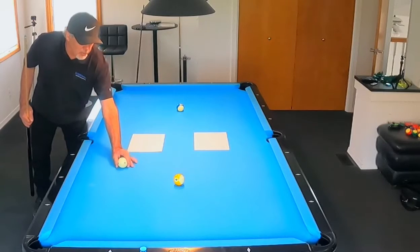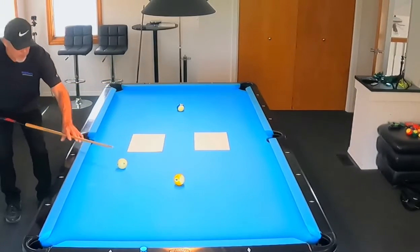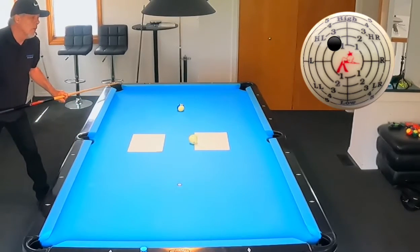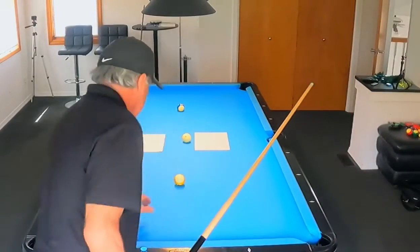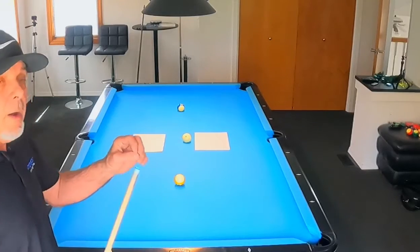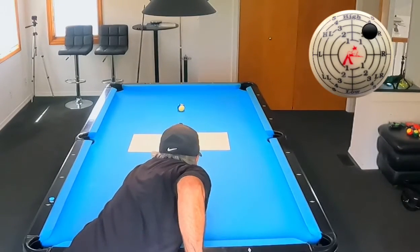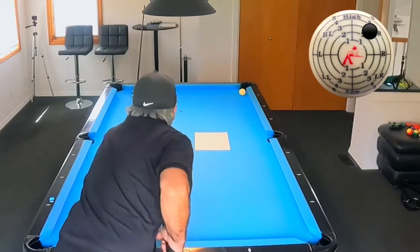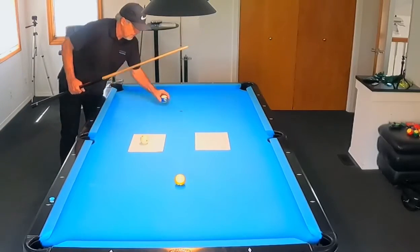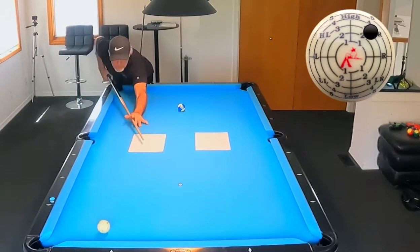Now another thing we might run into is getting too far this way. What do we do here? All we can do is go one rail and hopefully come back out to there. I do have to put a little spin on it here. A little bit too far, but that's okay — I think I can recover from that. So these are issues I had early on that you will as well. This is going to teach you how to gain position in a real game situation from a shot like this.